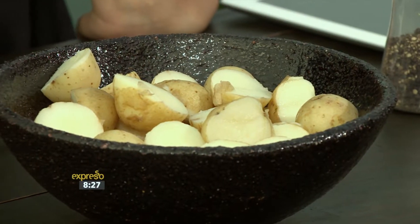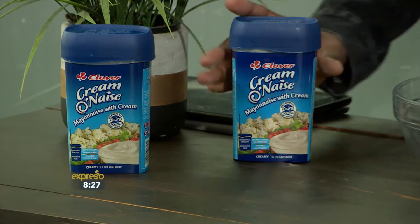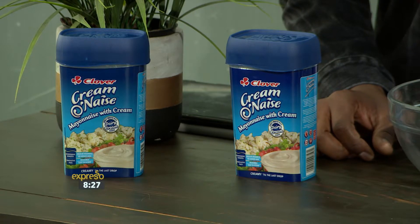What is the perfect accompaniment to any braai? Of course, the perfect potato salad. We're going to show you how to make a very easy and delicious one. And of course, we're going to be using our Clover Creme-on-aise — the only Creme-on-aise that uses real cream for that perfect taste.